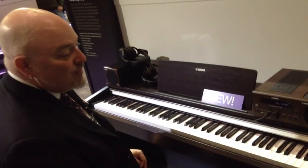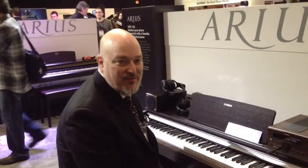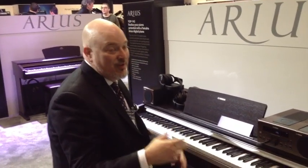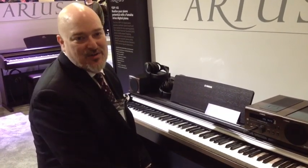The YDP-142 also features USB, so you can connect it up to a variety of computers, or with our IUX-1 interface cable, you can connect it to iPads, iPhones, and iPod Touch.